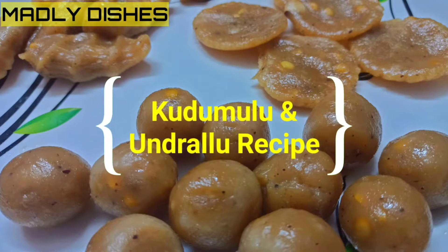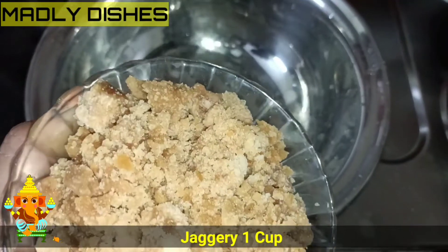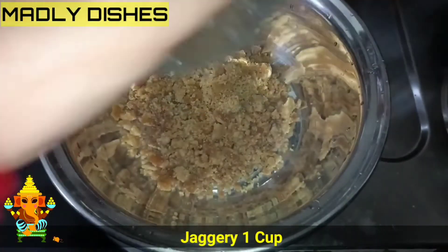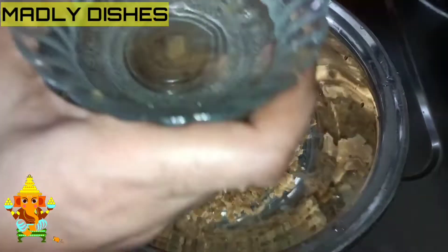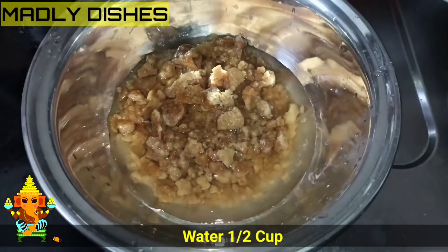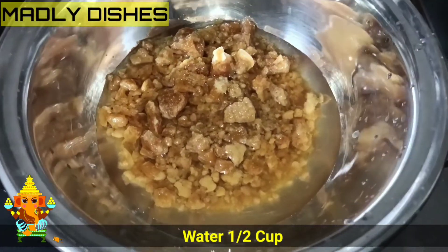Today we are going to take a cup of milk. Pour 1 cup of milk.